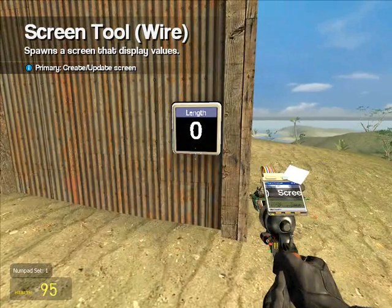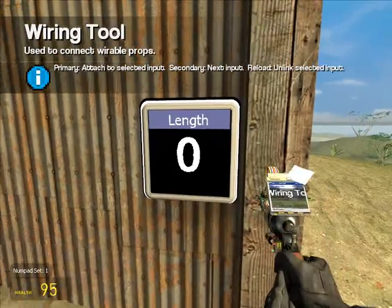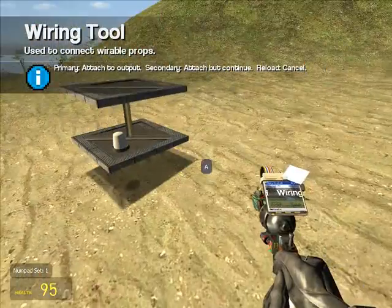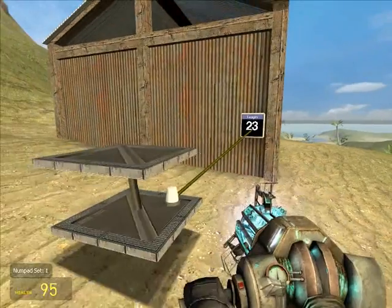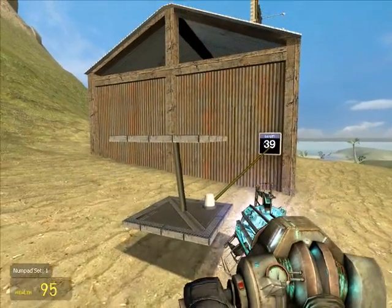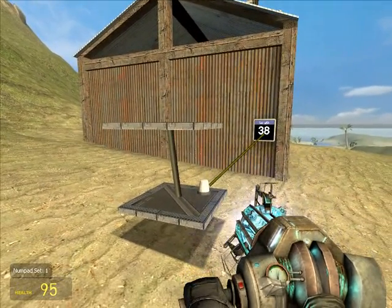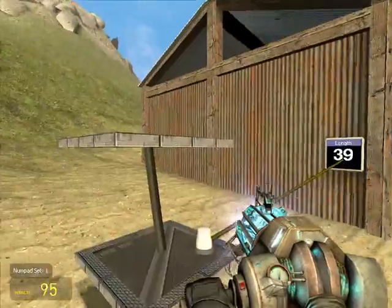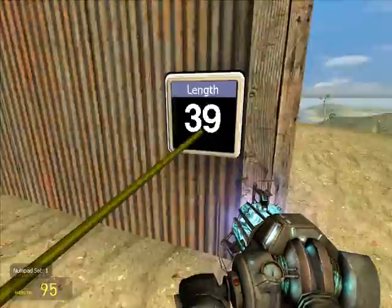Okay, right there. Now we can wire this up. There's only A — there's no other input. Wire it to that. Now that says the length is 23. So if I let go of this, it bounces around — wherever it bounces to. So that is the length of that hydraulic.